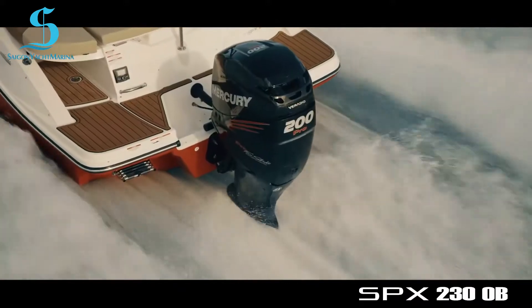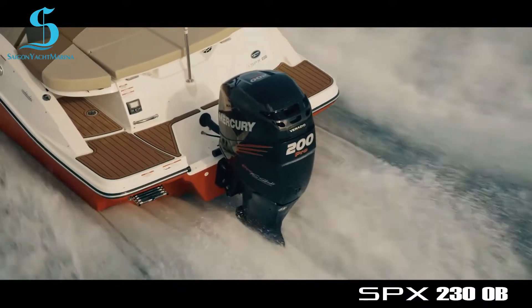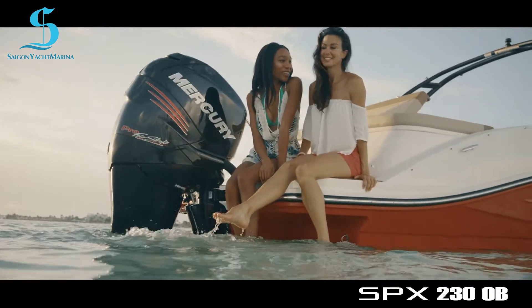For boaters who prefer the versatility of outboard power, the SPX230 outboard is a perfect solution. Enjoy the freedom to find your perfect beach wherever you please.